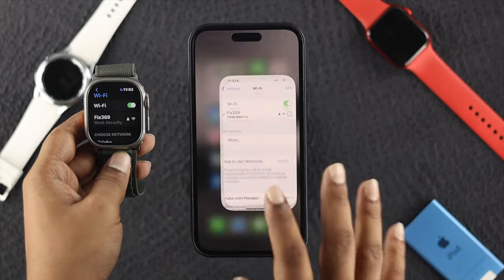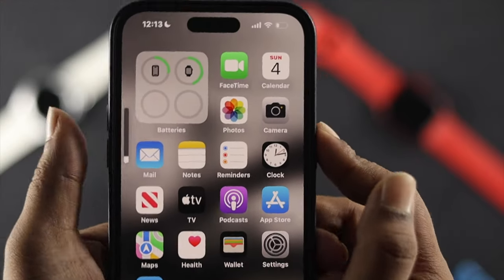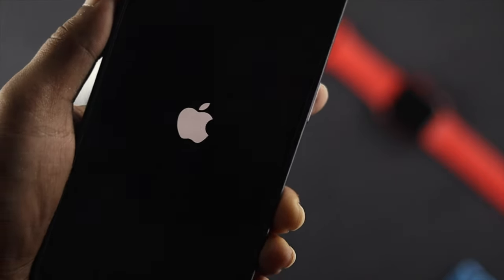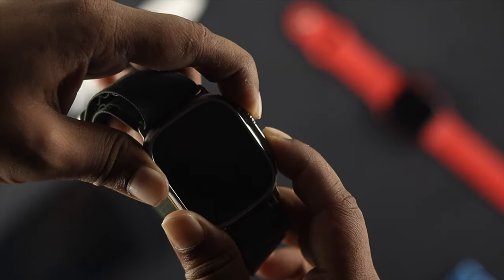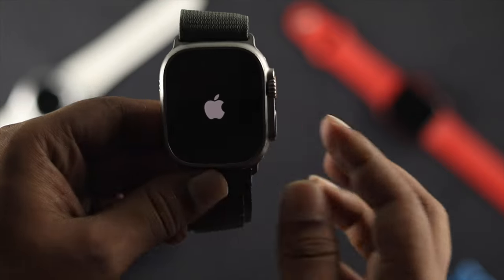At the same time, you can give a force restart to both devices to solve your problem. On your iPhone, press the volume up button, then volume down button, then quickly press and hold the power button until the Apple logo appears. For your Apple Watch, press and hold the Digital Crown and the power button together until the Apple logo appears.